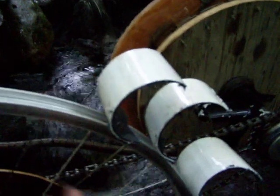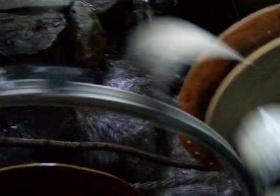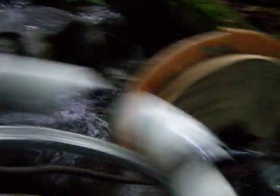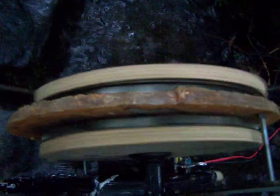Each one of these pipes was a half-pipe — I just started cutting them up, used whatever I had. Here's the generator itself. A little wobbly, but most things I build are a little wobbly, so it doesn't seem to bother it too much. It's going pretty good.